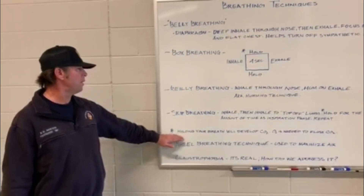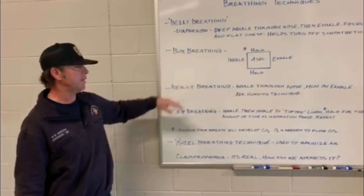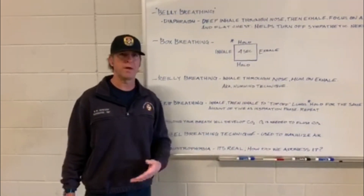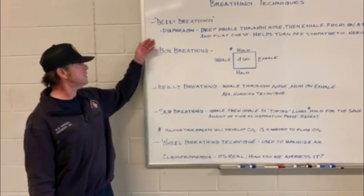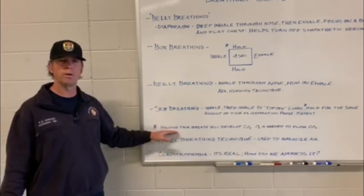With skip breathing and box breathing, any time you hold your breath you are creating CO2, and the only thing that will help eliminate that is to breathe — to flush it with O2. All four of these techniques will segue into our wheel breathing.